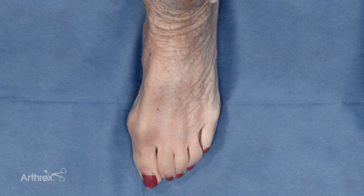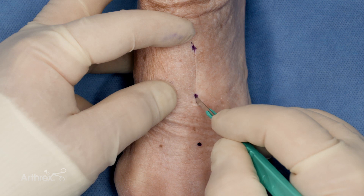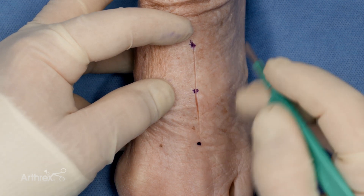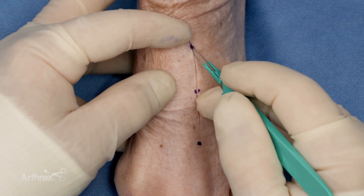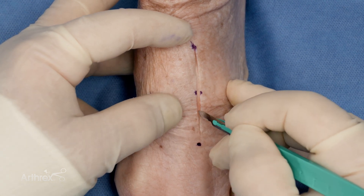I'm going to demonstrate the use of the snap-off compression pins in a tarsometatarsal fusion. An incision is made over the dorsum of the foot. Oftentimes, you can palpate an osteophyte over the dorsum of the foot — that will estimate where the tarsometatarsal joint is located.